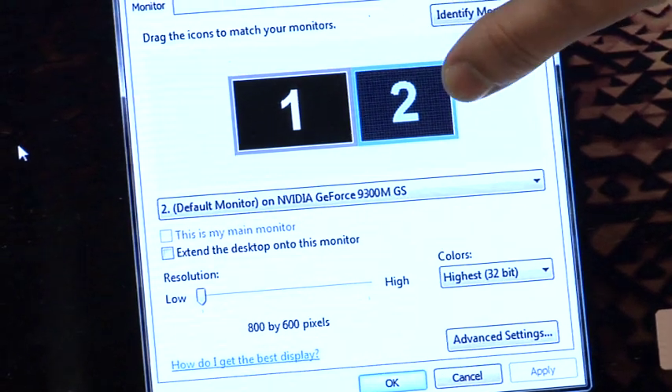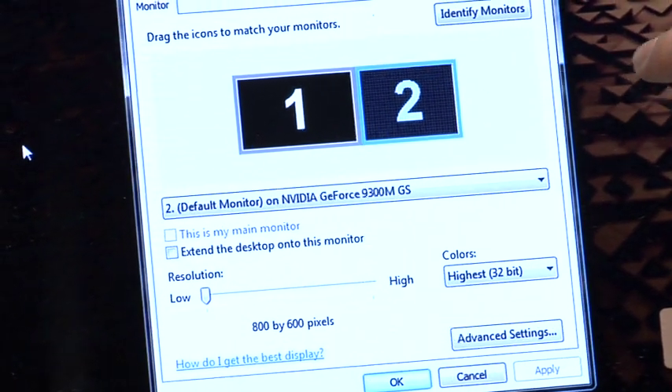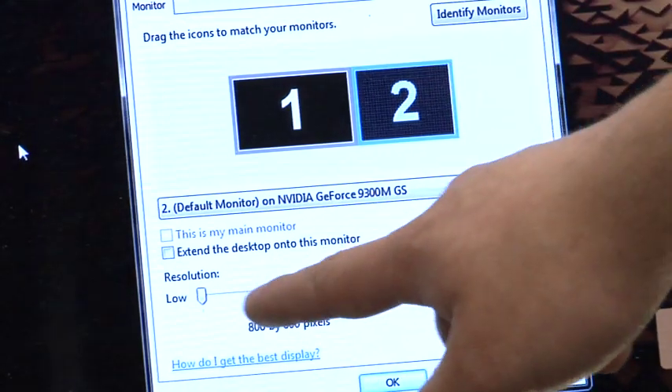From there, click on Display Settings. In Display Settings you'll see number 2 — that number 2 is for the projector. Go ahead and adjust the resolution to match your projector. You can find the resolution for your projector on the box or in the manual.